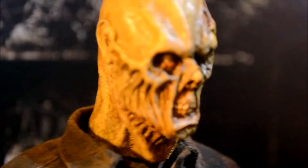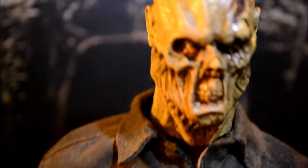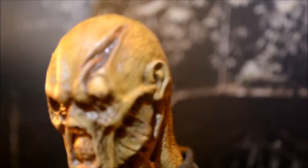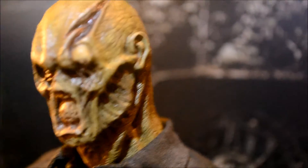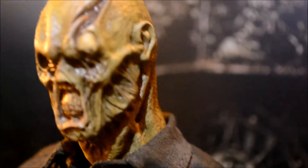I mean, to be honest with you, I don't even know in detail what Jason looked like under there. I thought the Sideshow sculpt was good enough, but this just takes it to another level. Almost has like a sea creature, kind of Creature from the Black Lagoon kind of look to it. It's a great sculpt. It was done by Kane.